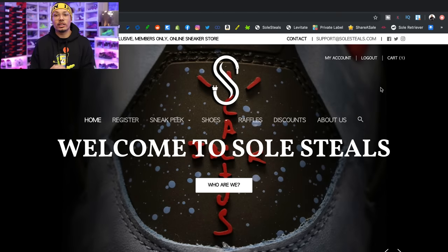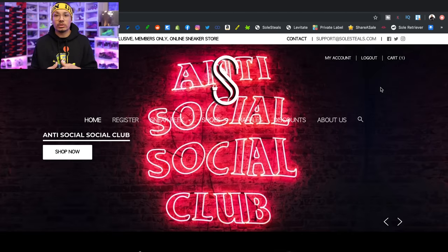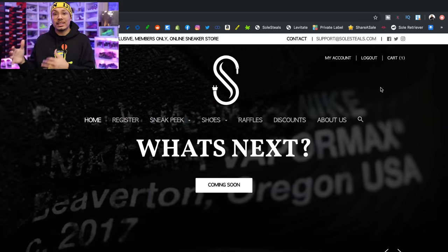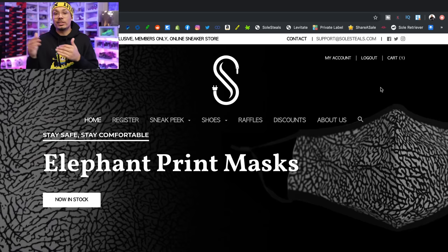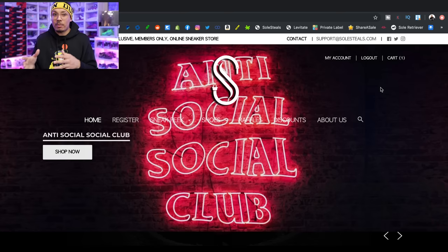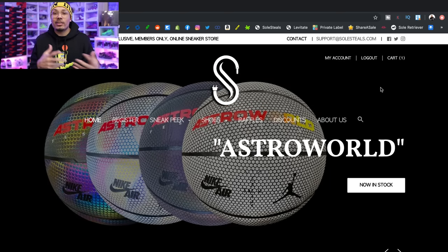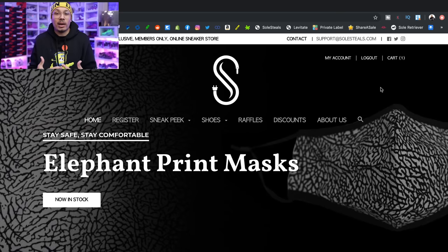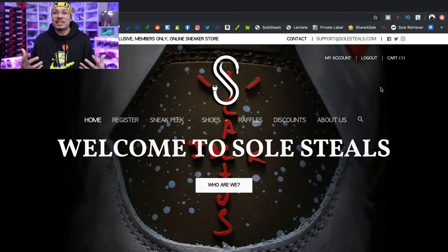Another cool thing they do on this website is sometimes they'll drop mystery boxes and beater boxes — different things like that, all different types of tiers and prices. Obviously the more money you spend on a mystery box, the better deal and higher profit you're going to get. So stay tuned for that because I might go ahead and buy myself a mystery box to show you how the process works and the items you could potentially get. Drop a comment below if I should order a mystery box from these guys.